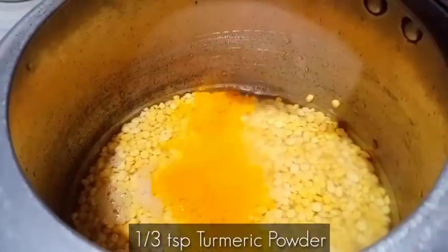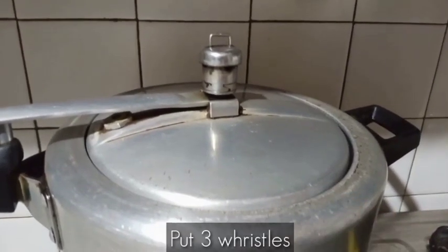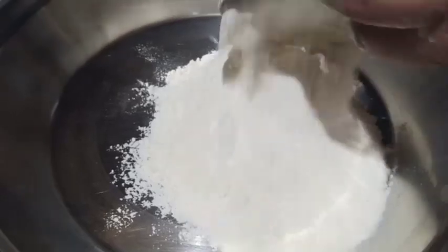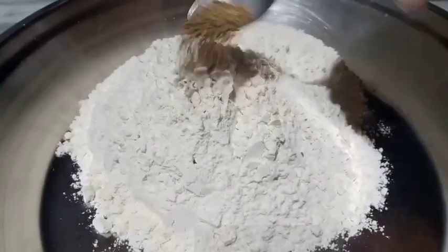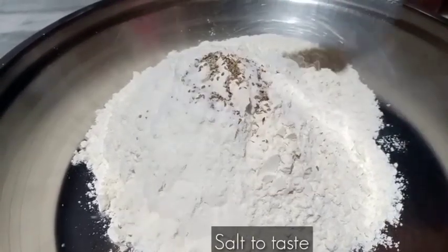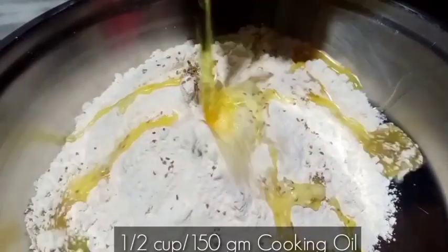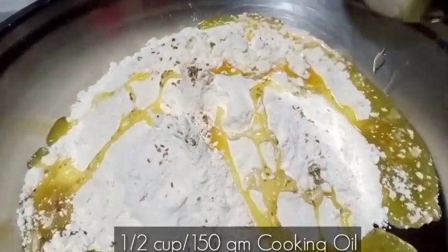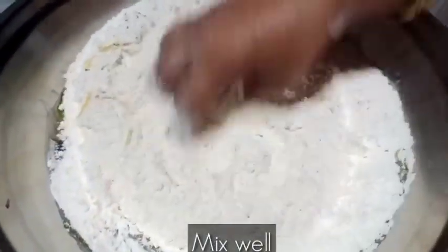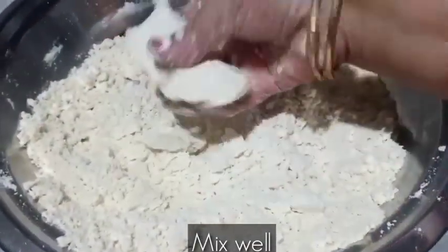And 1 and a third tablespoon of our spice powder. For the dough, we will add 3 cups of flour. We will add half a teaspoon of salt. We will add the remaining ingredients. Mix the whole thing perfectly. The dough should not be too soft or too firm — it should be just right.